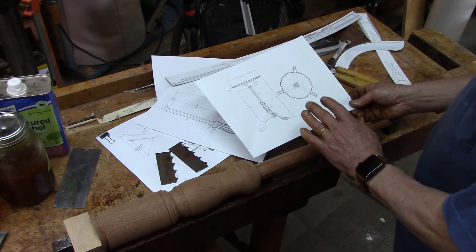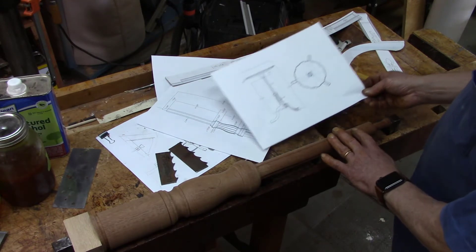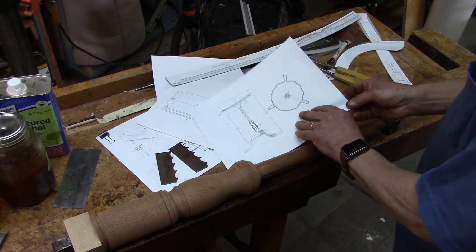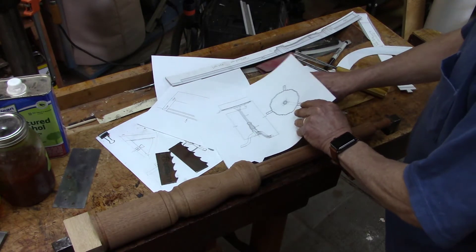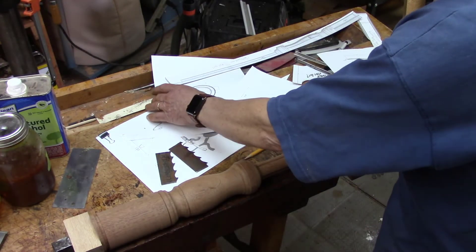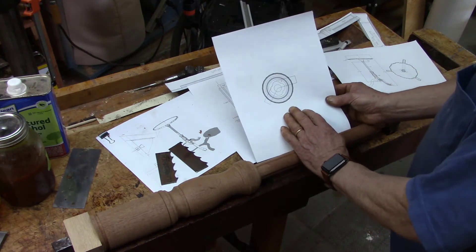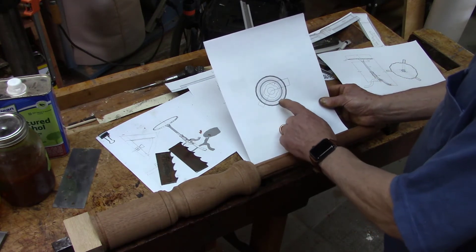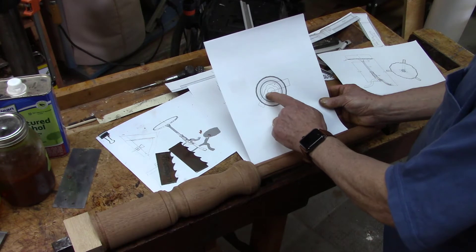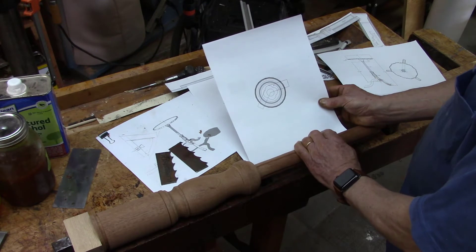It's a quadrufoil type of design — four lobes. If you look at a top view of this column in SketchUp, you can see the quadrufoil four-lobed clover-like shape.